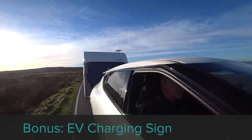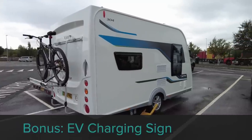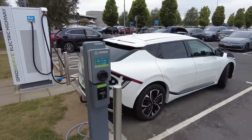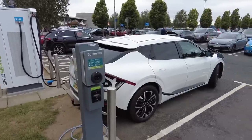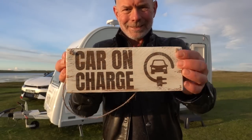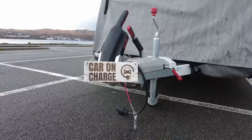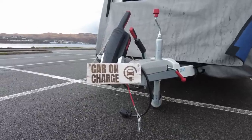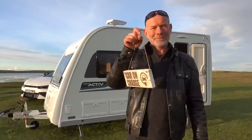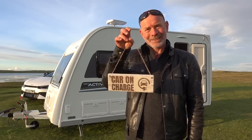And finally, a bonus accessory for EV drivers. I wanted a sign to put on the caravan hitch to let security personnel know that the caravan has not been abandoned if the car is away on charge. This neat sign is made by Rustic Wood Creations, who also make other brilliant and sometimes rather cheeky caravan and motorhome related signs for under £10. I'm absolutely delighted with this bespoke sign and given the cracking value, I'd recommend Rustic Wood Creations to anyone.